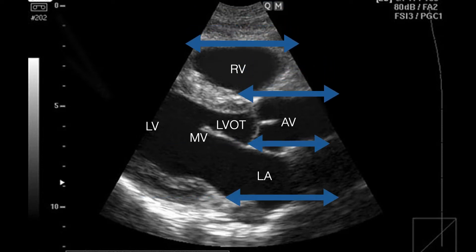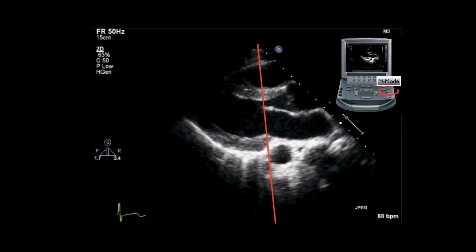For point-of-care reading, we look at these three chambers and want to see they're approximately the same size: the right ventricular outflow track, the aorta — which is not a chamber — and the left atrium. If enlarged, you can identify a proximal ascending aortic aneurysm, right ventricular enlargement, or left atrial enlargement. This is also a great view to assess the valves and estimate ejection fraction.